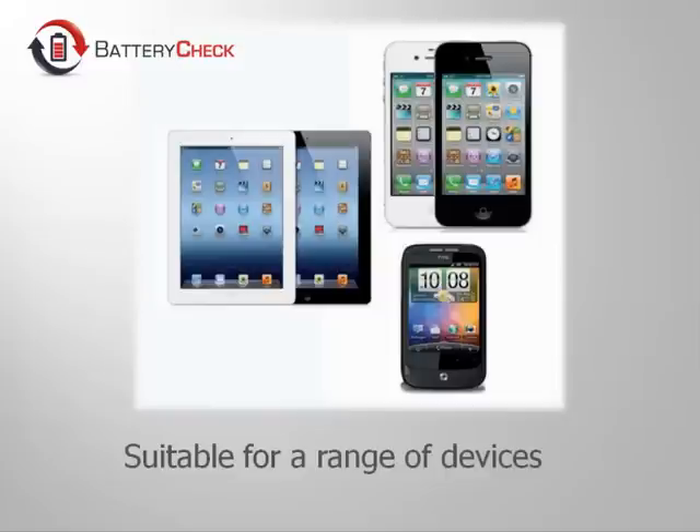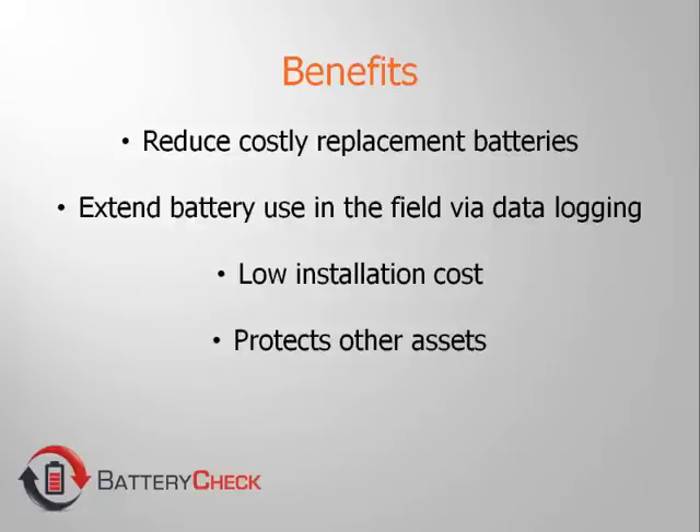All you need is the free Battery Check app installed on your near-field device. This app will display data in a simple dashboard format.